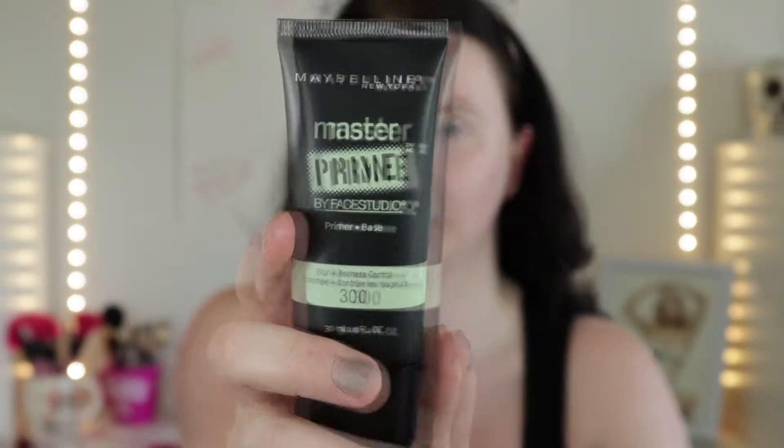So I hope you guys enjoy it. If you want to see how I get this look, just keep watching. I'm going to start off by priming my face. This is the Maybelline New York Master Prime by Face Studios — it's a blur and redness control primer.